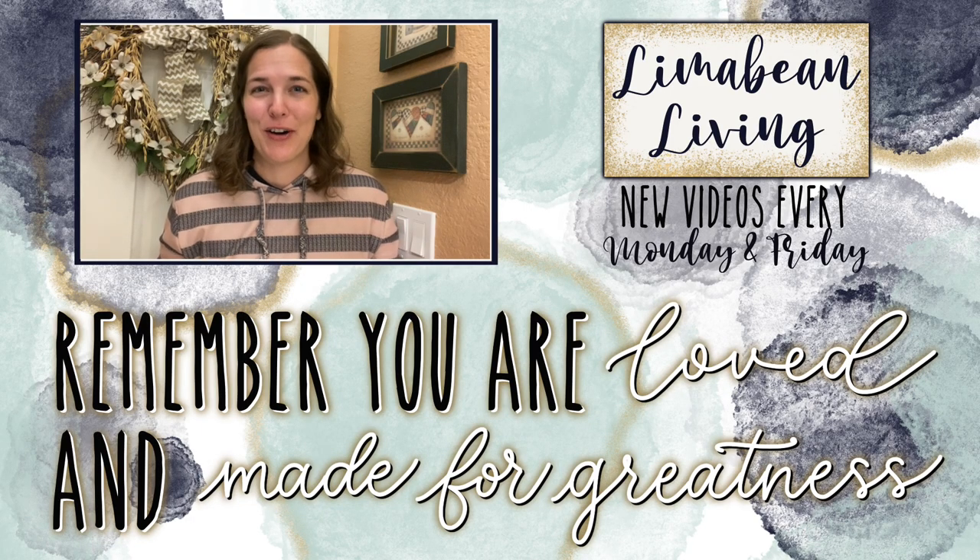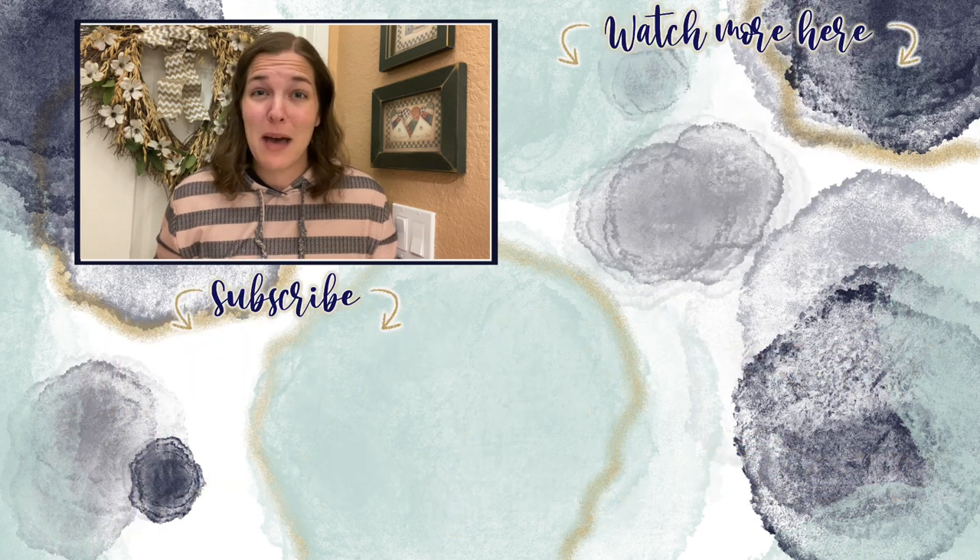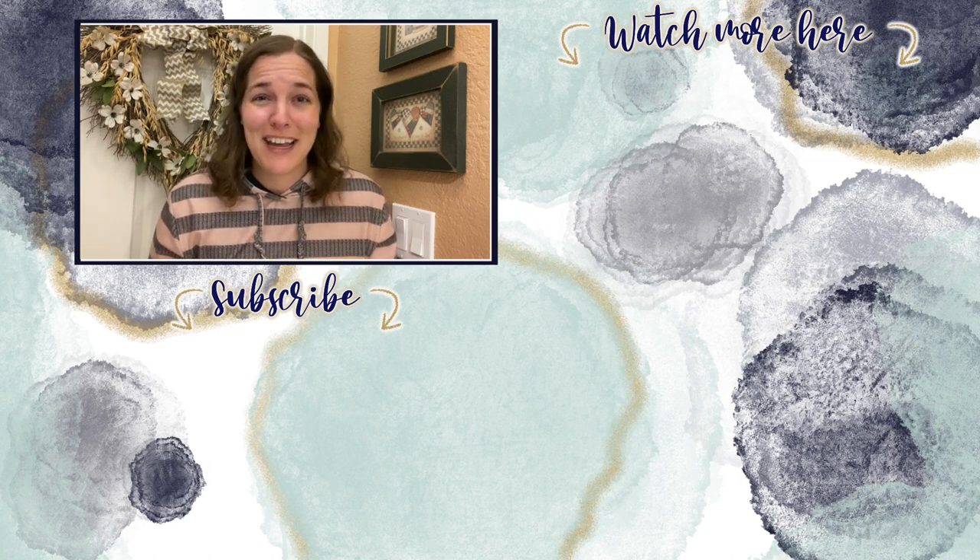You've made it to the end of the video! Every Monday and Friday you can find motherhood and lifestyle content on this channel — since us moms have to do it all, that may mean yummy recipes, easy DIYs, mom hacks, cleaning and organization, or just a combo of everything. Please know that you are loved and you are made for greatness, and I will catch you in the next one.